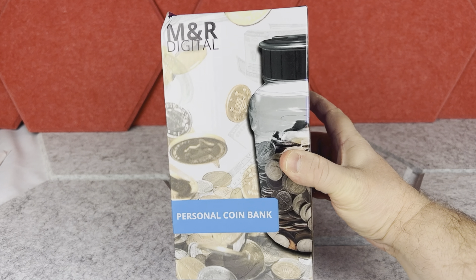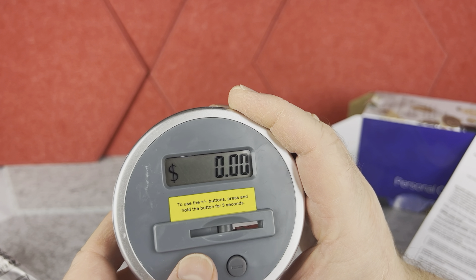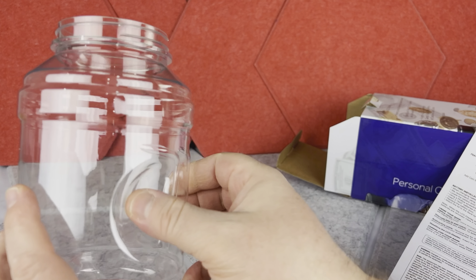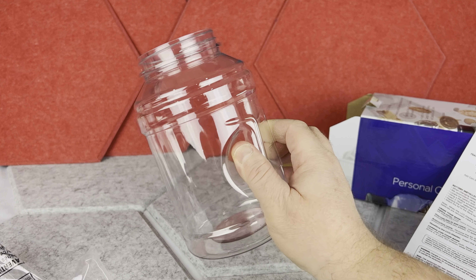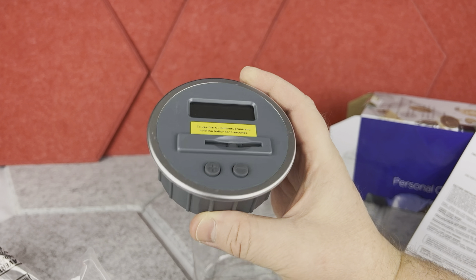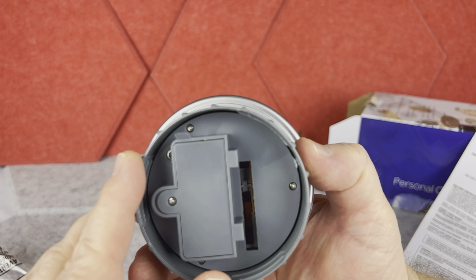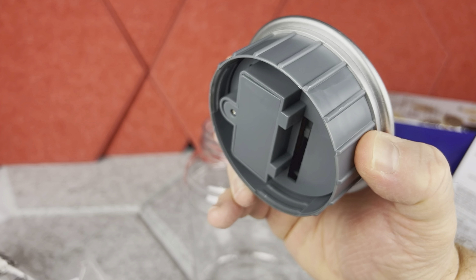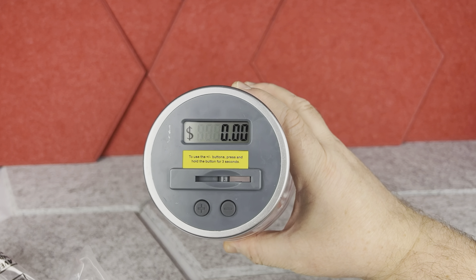When you open the box, you have the instructions, plus there are some other instructions on the actual coin counter. This coin bank comes with a nice capacity jar — the jar is see-through but made from some kind of plastic — and then you have the digital coin counter that you use as a lid, screwing it together to the bottom container. The batteries are already included inside, so you just need to pull the little tab and the digital counter will turn on.